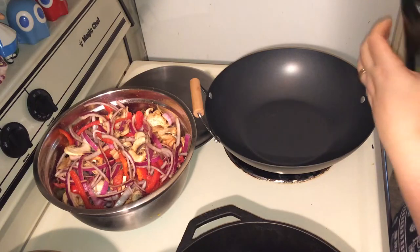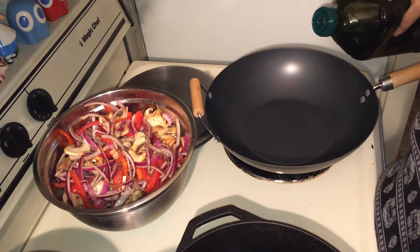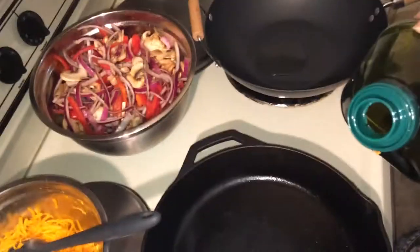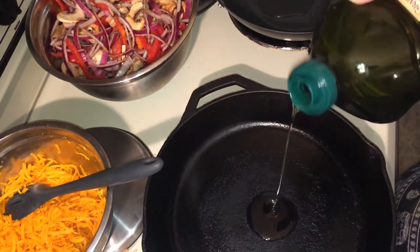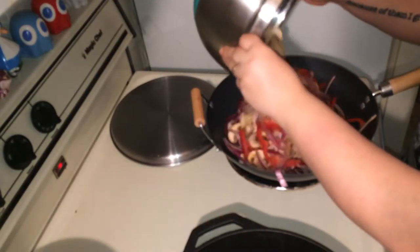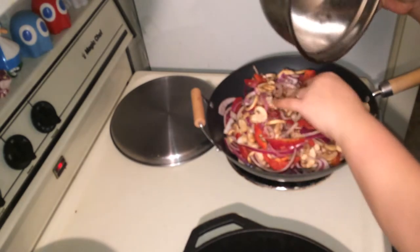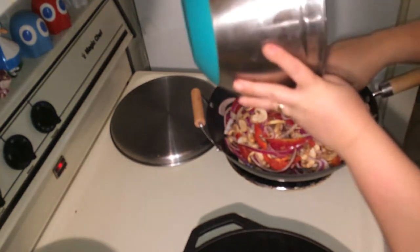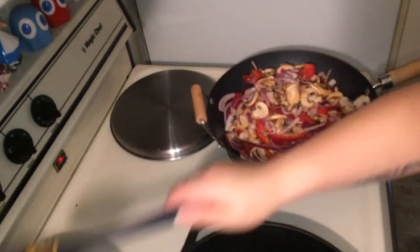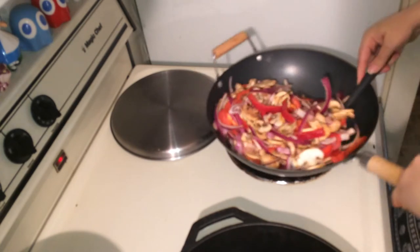Now that your veggies have had a chance to marinate, get your pans going and get them nice and heated up. Add about a tablespoon of oil in each pan. Now we're going to add our veggies and coat them with some oil.